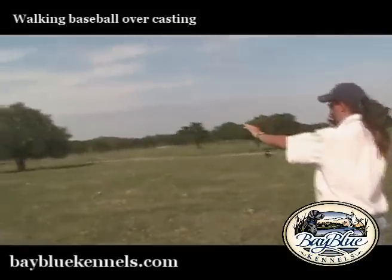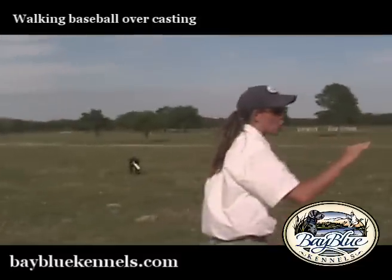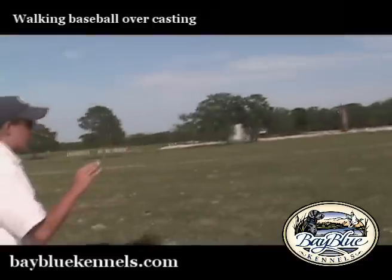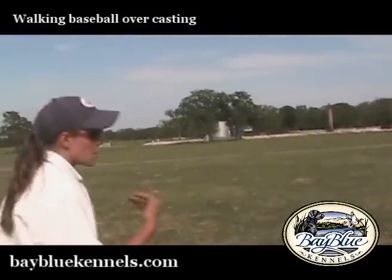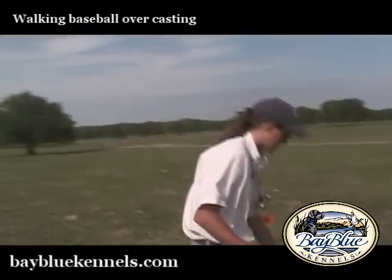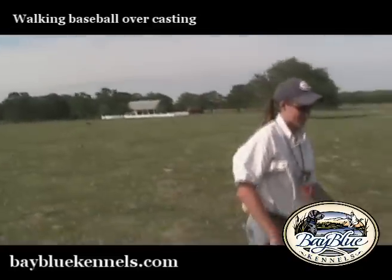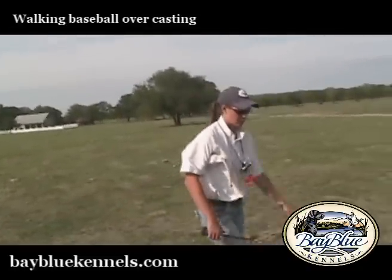You see we've got our bumper out there. Now we're going to walk back to our starting point. We also have a little road in here which could create some complications and some more casting for us. We'll see how she deals with it — she's had this drill a couple of times and she obviously enjoys it, so we'll see how well she does.